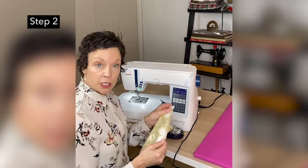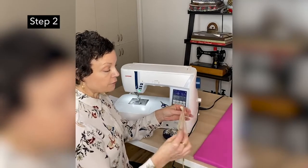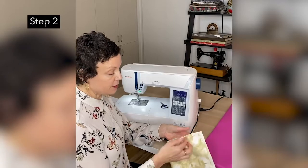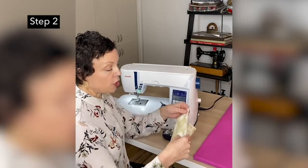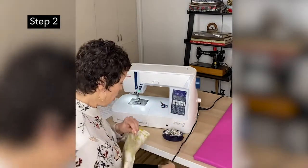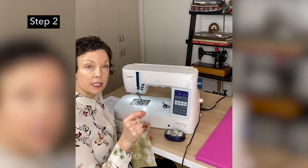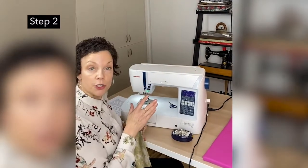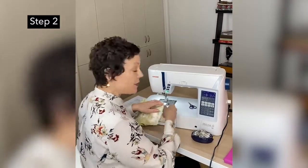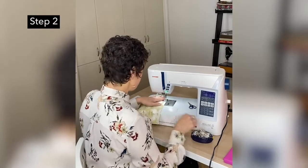So the first stitching line you're going to do is a quarter of an inch after you have folded the piece in half. We have correct sides together — that's the correct side of the fabric and the wrong side of the fabric. Correct sides of the fabric together, we're going to sew at a quarter of an inch. Before you begin, check and make sure that you have that quarter-inch seam allowance marked on your sewing machine if you're not familiar with it.